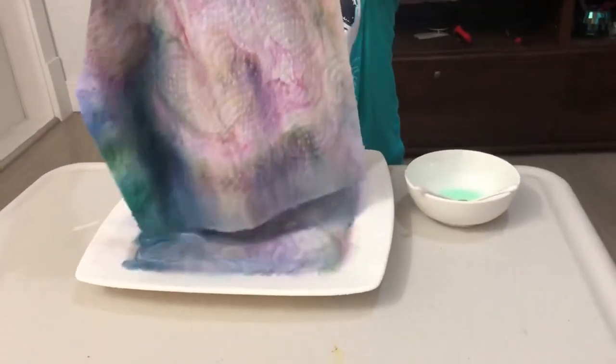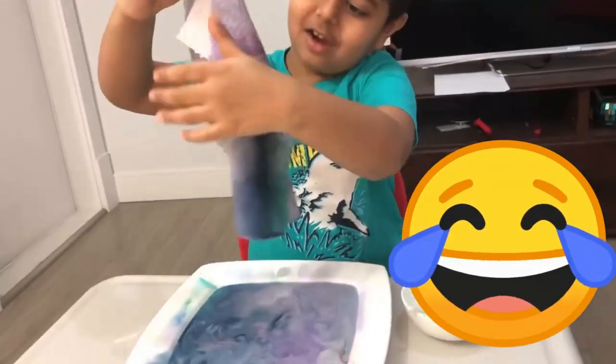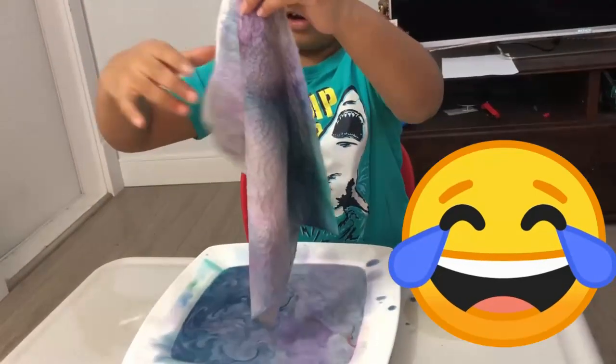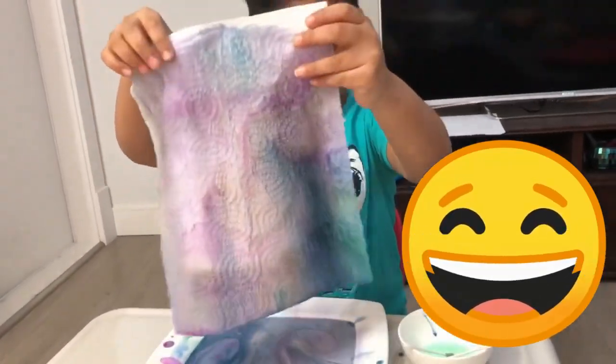Good, yeah. Now let's try to lift the paper off — yeah, let's see the colors on the paper. What happened? It looks like a rainbow! Maybe not... it looks beautiful when the paper is on the plate.